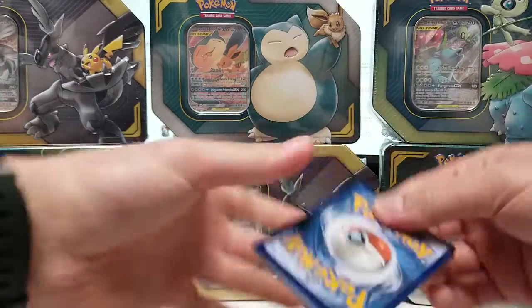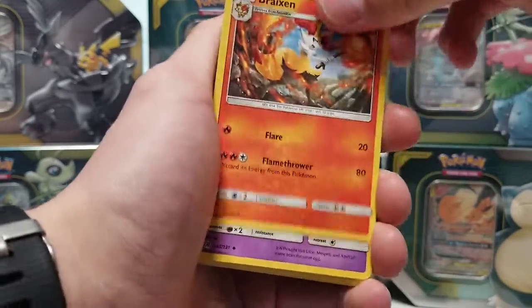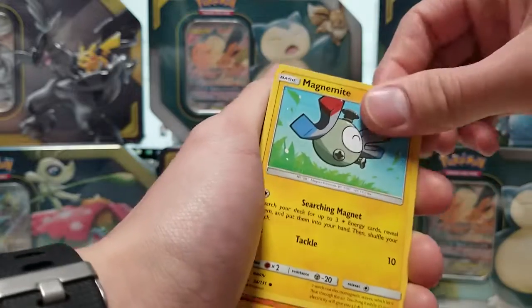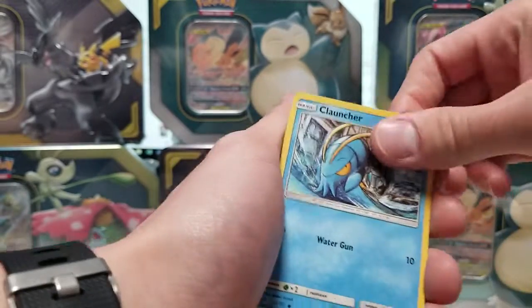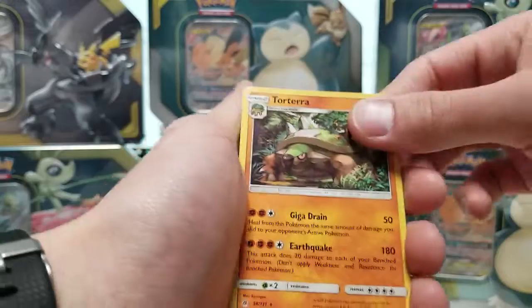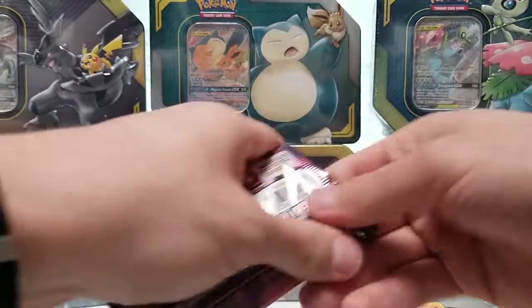This will be the Forbidden Light pack. We have: Energy, Brycen, Azelf, Crasher Wake, Magnemite, Binacle, Flabébé, Croagunk, Clauncher, Floette, Reverse, and a Torterra Rare. Nothing special in there, but that's because we're saving all the spice for Team Up.